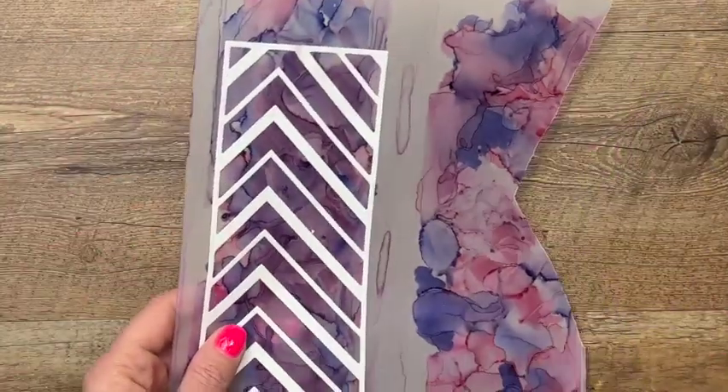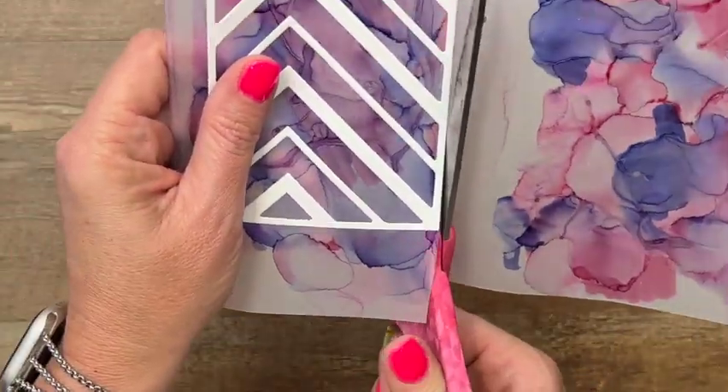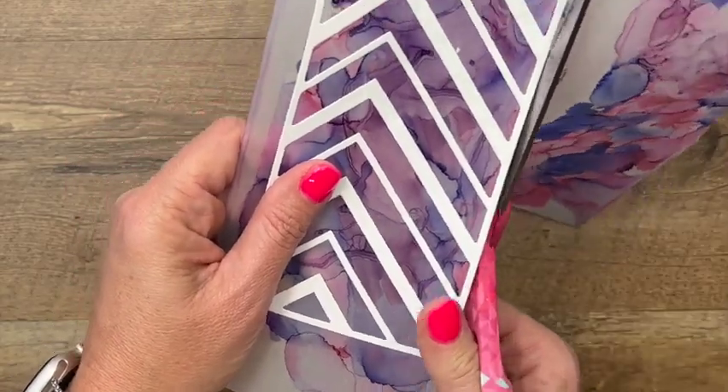Now take your scissors and I'm just going to cut right along that line.